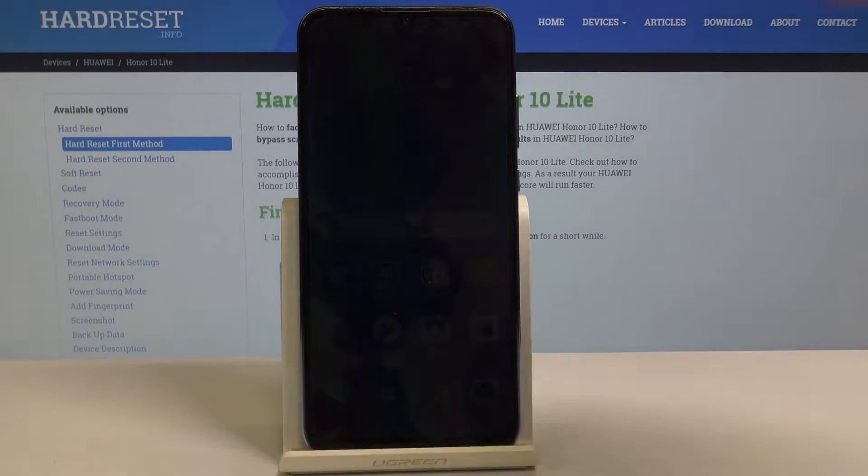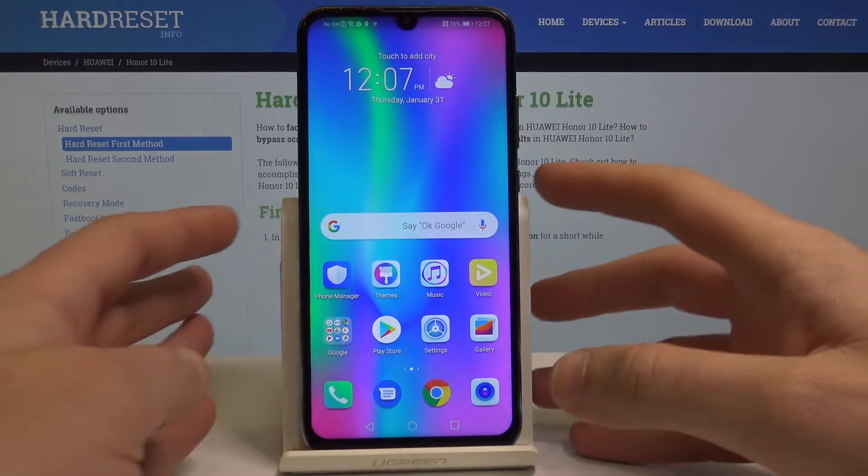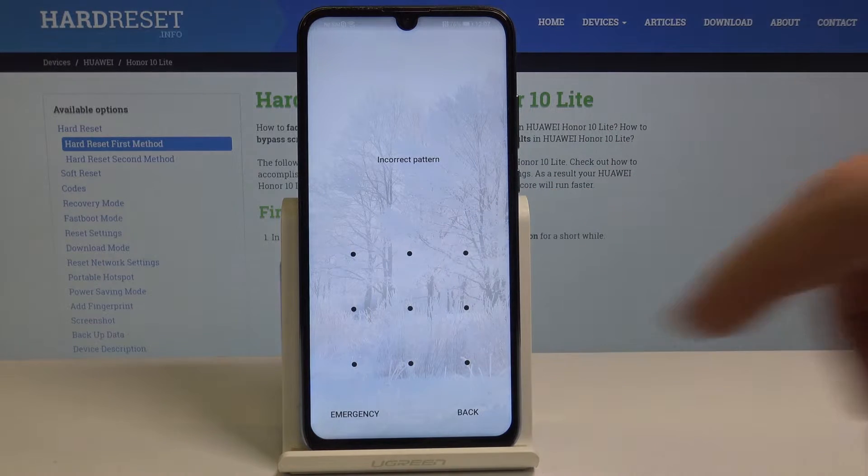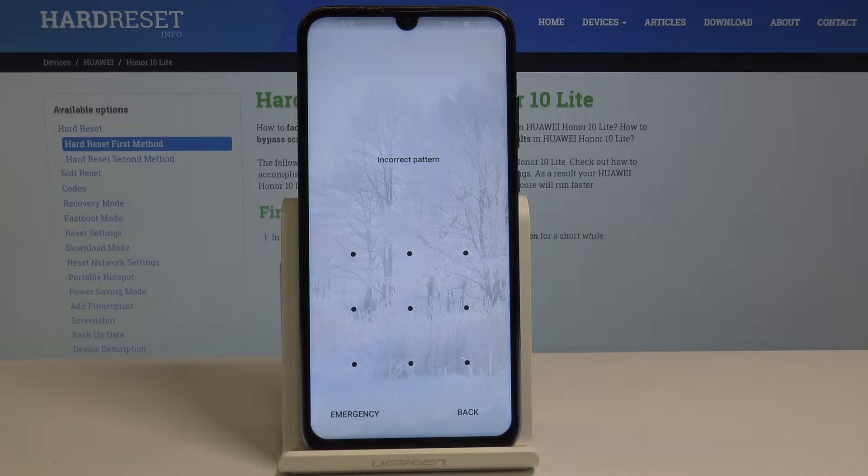I have the Honor 10 Lite and let me show you how to accomplish the hard reset and how to bypass and remove pattern, password, or fingerprint protection on this phone.